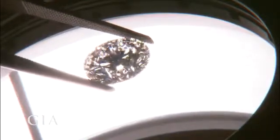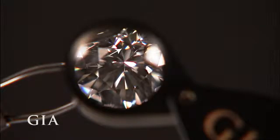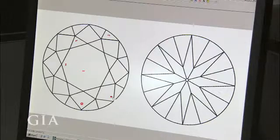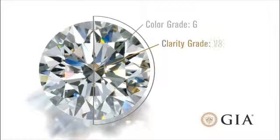Let's see how our diamond looks under 10x magnification. Our diamond has six small inclusions that are not visible to the naked eye but can be seen at higher magnification. Here you can see the inclusions noted in red on our diamond's clarity plot. Our diamond received a clarity grade of VS2, or very slightly included 2.